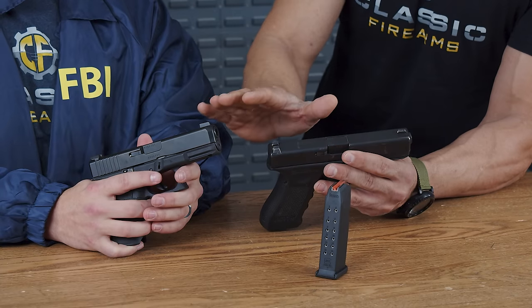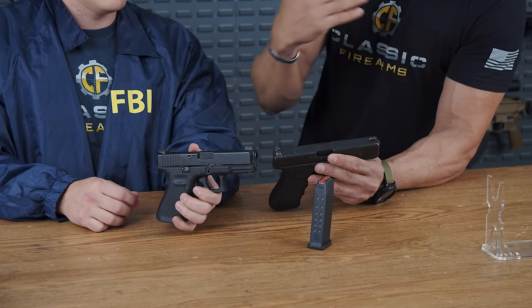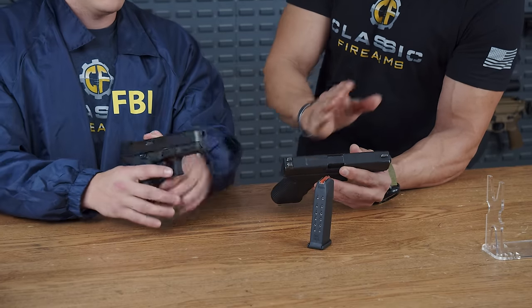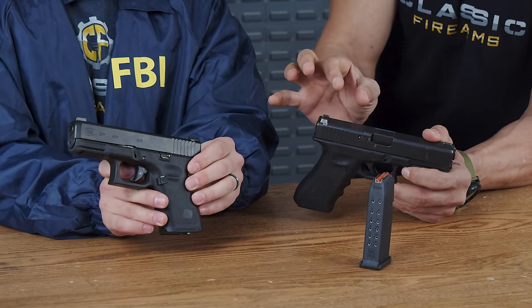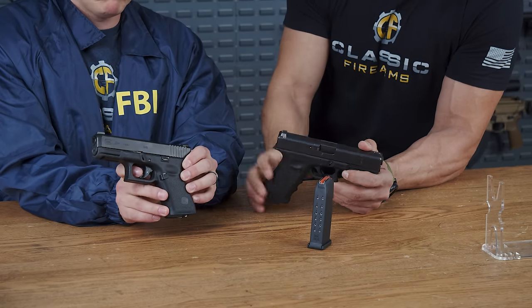The coating on the inside of the slide is different from other Glocks — the Bureau wanted that specifically for longevity. The trigger mechanism has the same weight as the Gen 4, but it's a different mechanism designed to make it smoother than the standard Gen 4 trigger.